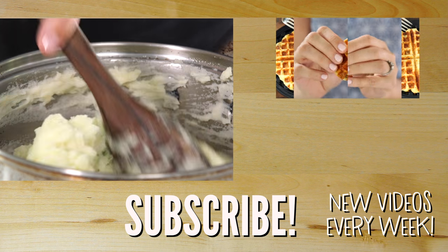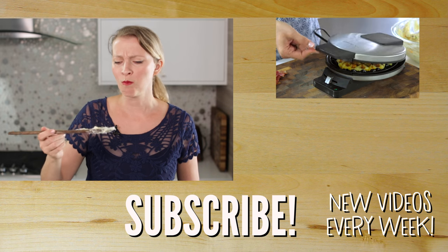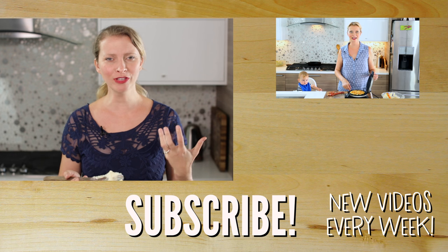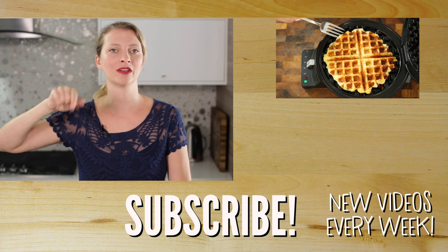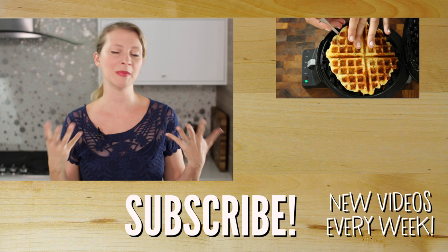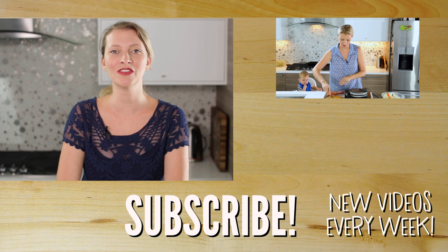I love the jalapeno flavor with that — it is so, so good. Thank you so much for watching. Don't forget to click that little button down there to subscribe. I hope that you try one of these mashed potato recipes or at least implement some of my mashed potato tips. Thanks again, and I'll see you next week with more videos. Bye!